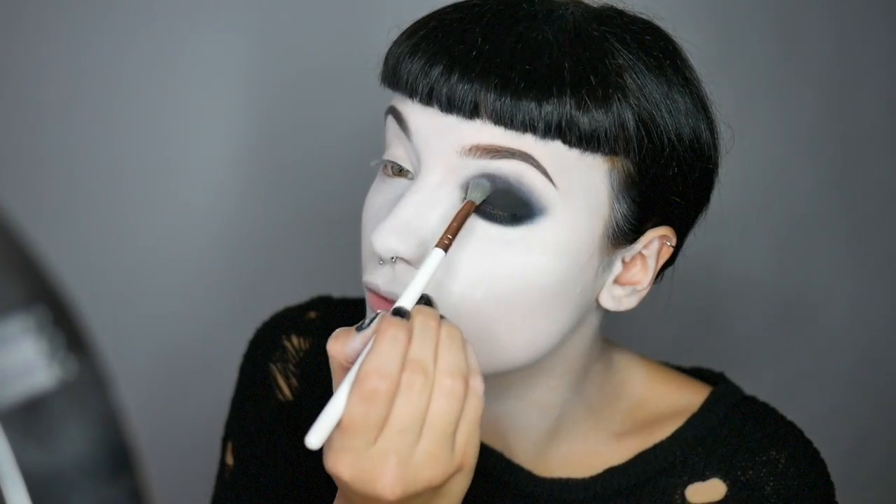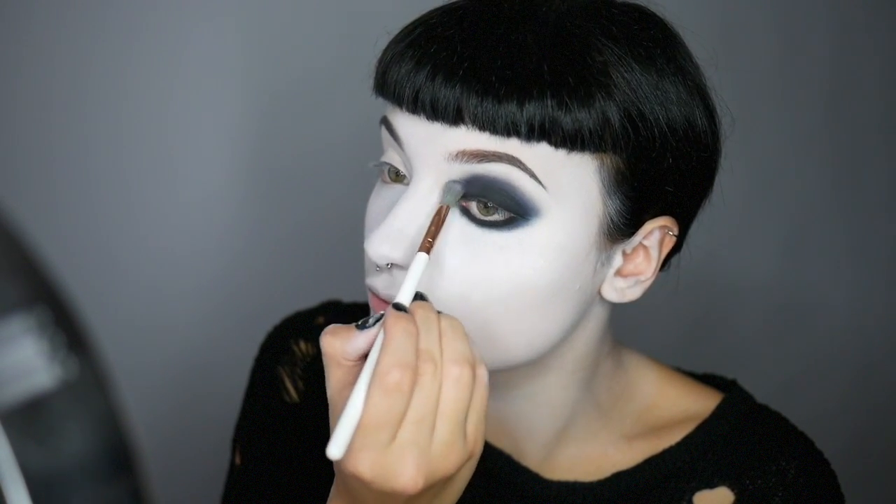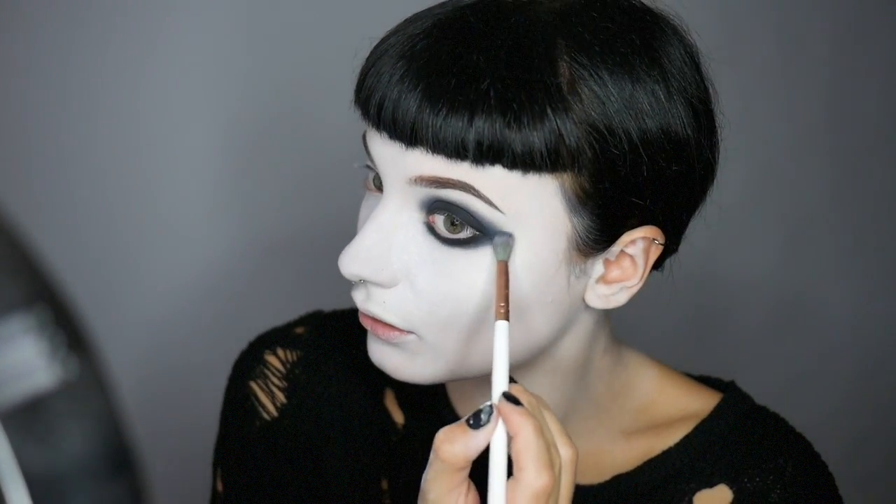Now blend this black out using the Better Together palette. Now brush off that loose powder. Now I'm going to line my waterline using Misfit from Kat Von D Beauty.